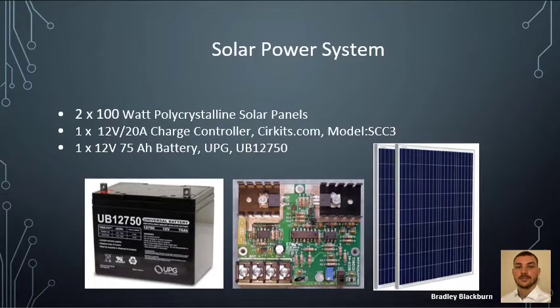The solar power system includes two 100-watt polycrystalline solar panels, one 12-volt 20-amp charge controller, and one 12-volt 75-amp power battery. The polycrystalline solar panels were a good option because they were relatively cheaper than other options, with dimensions of 36 by 36 by 1 inch and weighing roughly 13 to 14 pounds. The charge controller was obtained from circuits.com with the model SCC3, offering more electrical capability. The battery is a Universal Power Group battery with model number UB12750, which should provide plenty of power to operate the system for about six to eight hours.